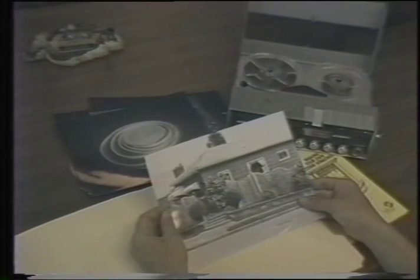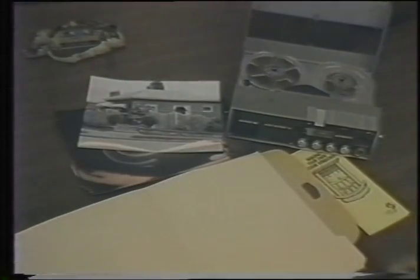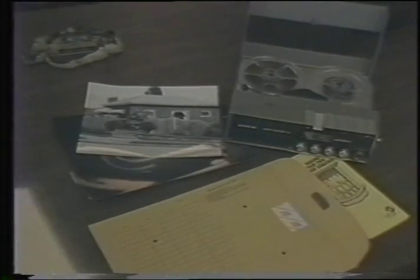With materials and tools in hand, the rest is up to you, should you decide to accept this mission. This tape will self-destruct in five minutes.